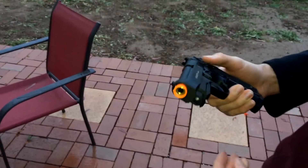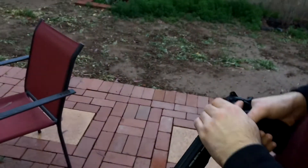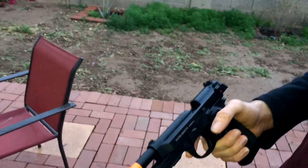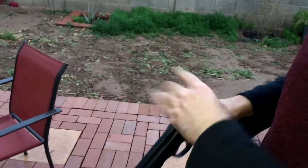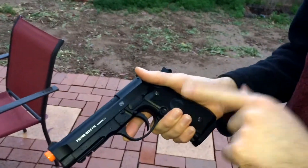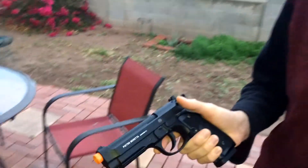The Hitman comp replaces the guide rod, so I'm not sure if that's compatible. My other plan is Wilson Combat grips. That's the new gun and I'm going to use it as soon as I can.